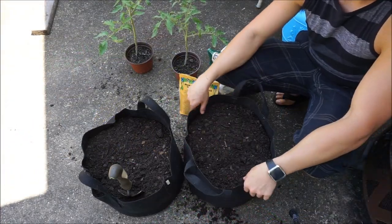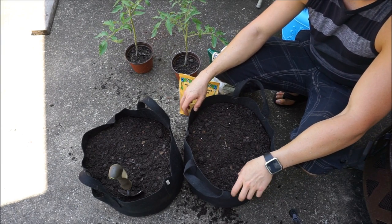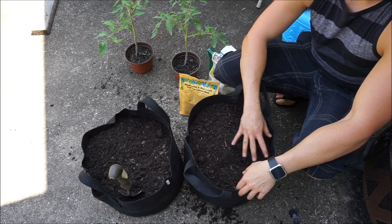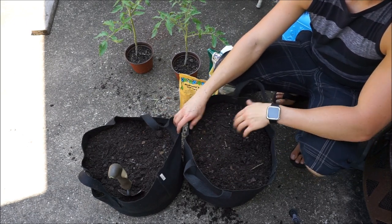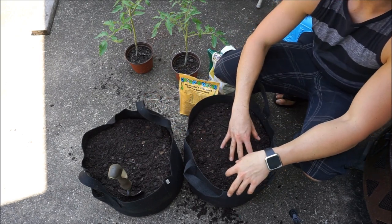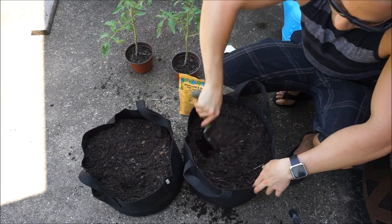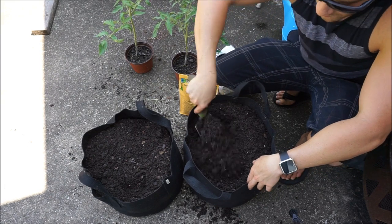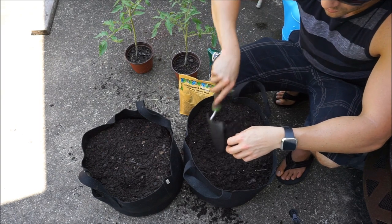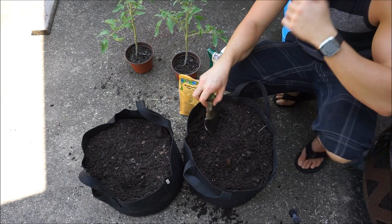These are number 7, seven-gallon grow bags. We put in the bag of garden soil — the first 50% of each bag was that one bag of garden soil which filled them up halfway. Then we put a bag of Black Cow composted cow manure on top and gave it a few turns. Generally we want the top to be compost and the bottom to be the loamy garden soil with a lot of organic matter so the roots will have very little resistance to grow.